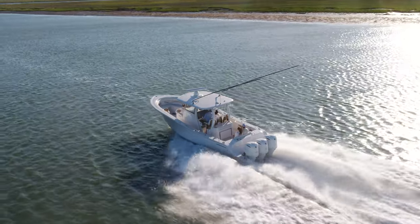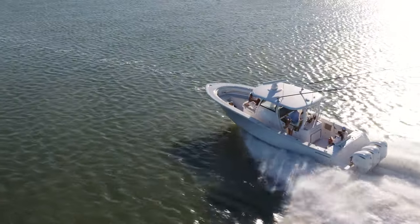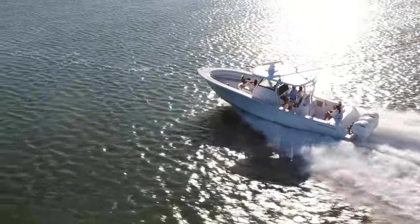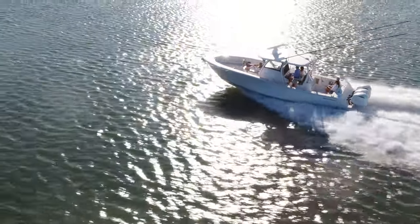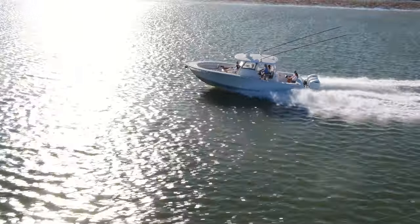For power on this model we have two potent options: twin Yamaha 425 horsepower XTOs with a top speed of 58.5 miles an hour, or triple Yamaha 300s with a top speed of over 62 miles per hour.